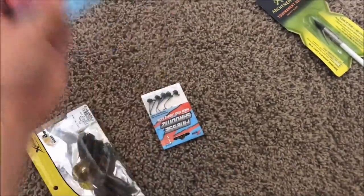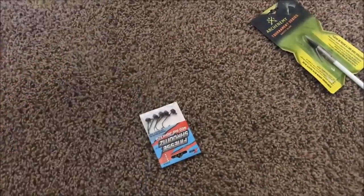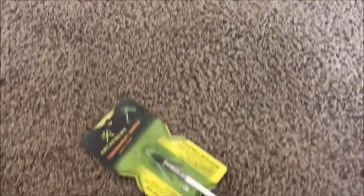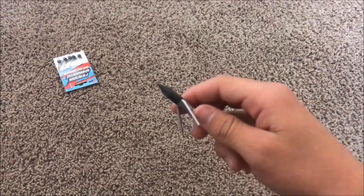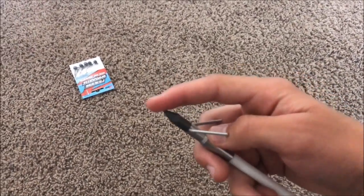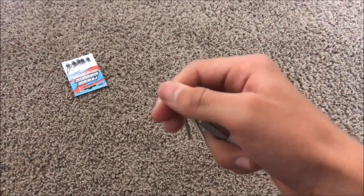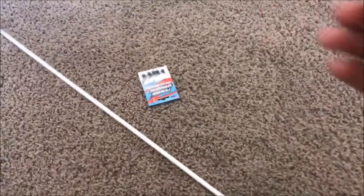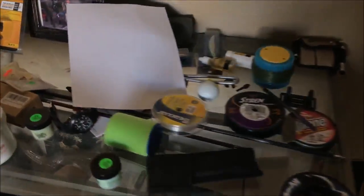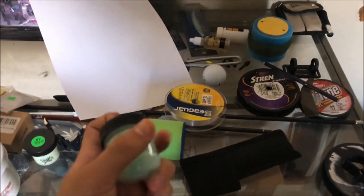I got a couple more baits, some Bass Pro Shops brand stuff. Also for bowfishing I needed another arrow — I lost one last year. The tips on these are super sharp and you just unscrew it and it'll release. I also got a bunch of line, some Smelly Jelly and stuff. That stuff stinks, I'll tell you that right now, but it works good.